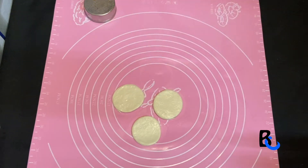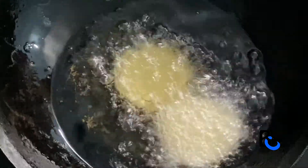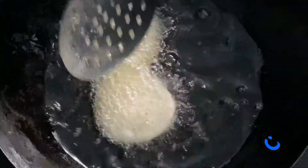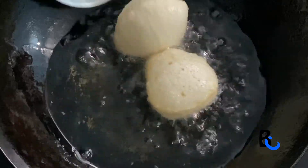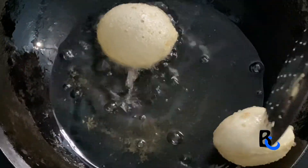We are going to fry the oil. We eat the oil in a second, we can fry the oil in the pan. Let's mix it with a small color and mix it to brown color.